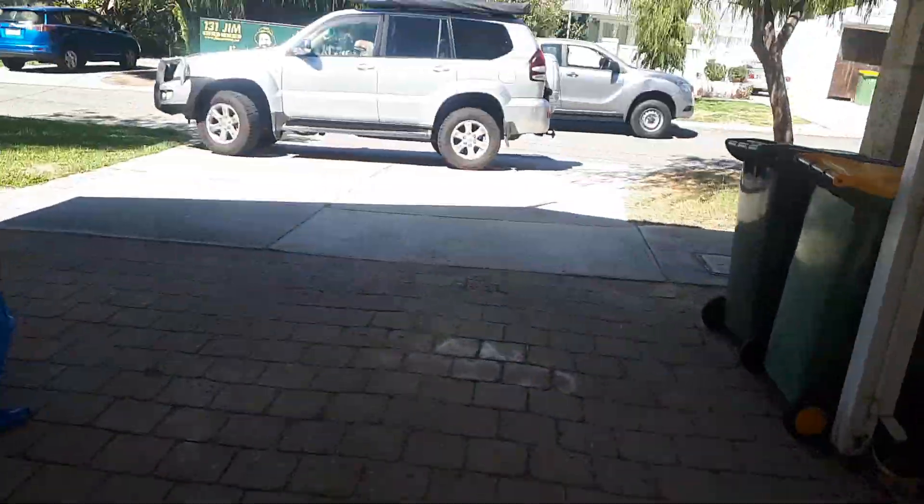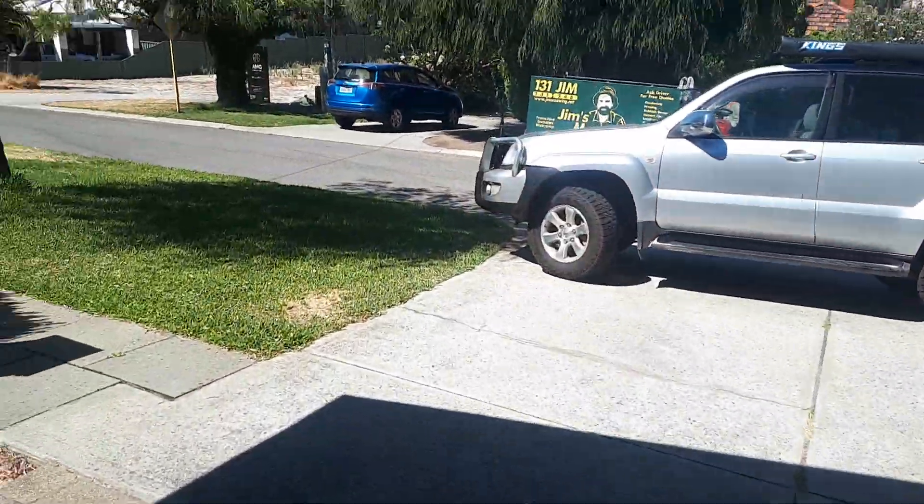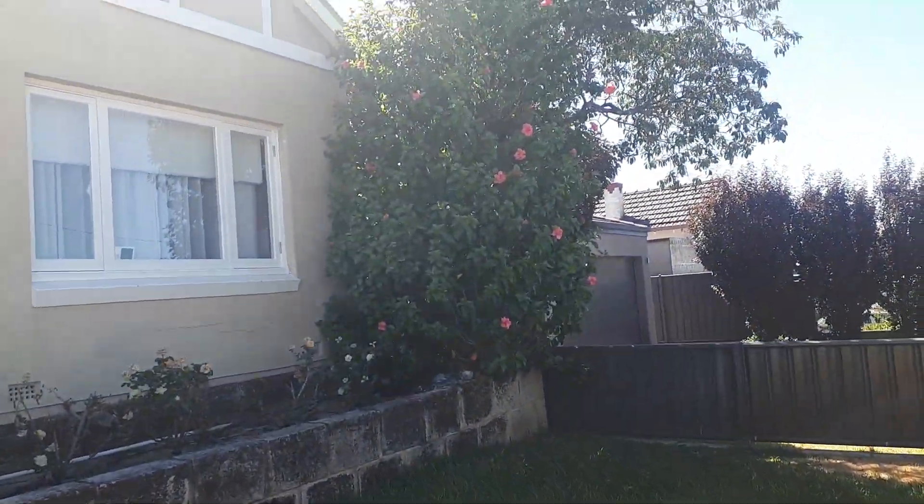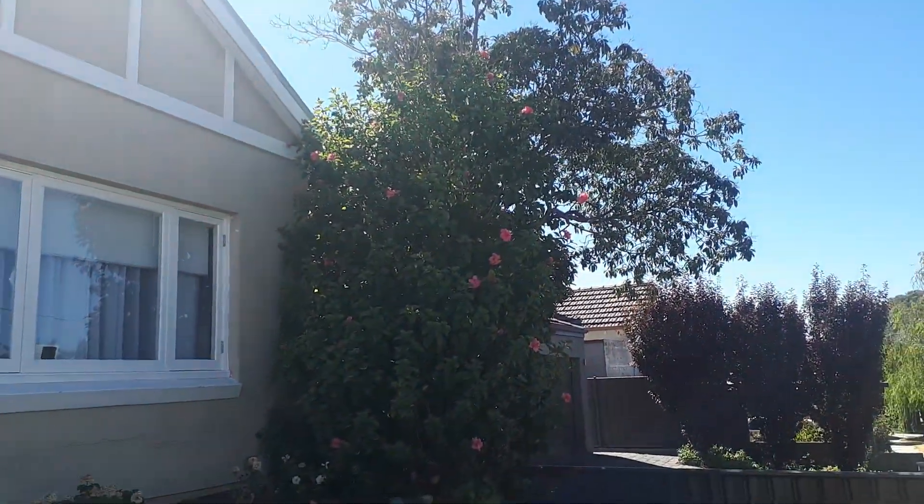Out the front here we've got a box hedge that needs to be pruned, and then this hibiscus which we'll take down about a meter and a half.